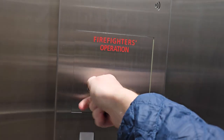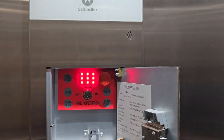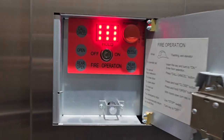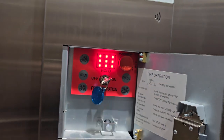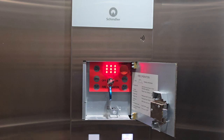Now we'll insert the fire key. As you can see, the fireman's hat is lit up inside, and there's the firefighter's panel. Now we'll turn phase two on. The elevator is now in phase two fire service. As you can hear, the fans shut off.